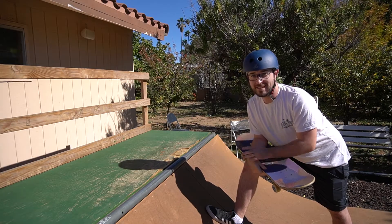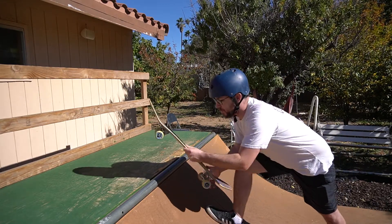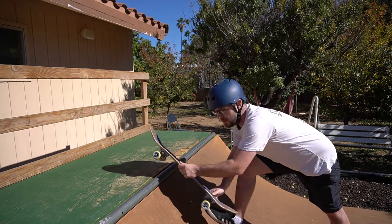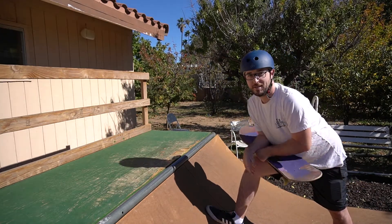Feeble to fakie is a trick that is exactly what it sounds like. You're going to come up, do a feeble stall — back truck, board stall — and then you're going to come back in fakie. Pretty easy, right? Not exactly.